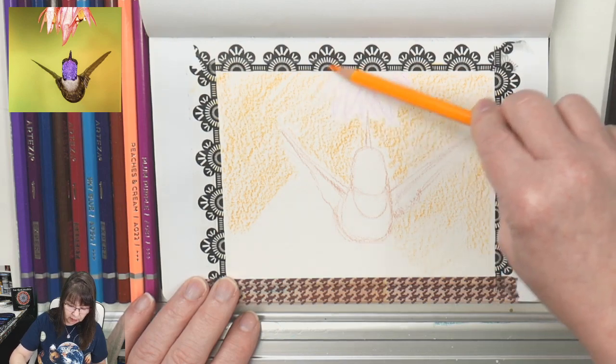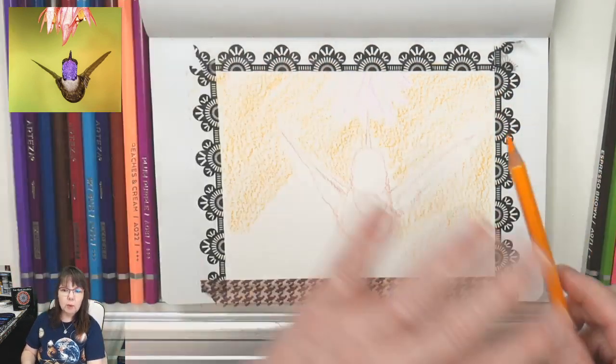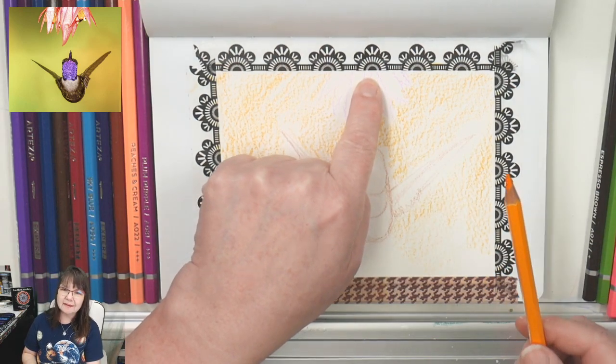I love how these pencils, when you lay them on their side, go down so smoothly. Don't take your pencil and scribble straight down on the tip — it wears your pencil off faster and digs into the paper. If you dig into the paper it doesn't dissolve as nicely and you can't get the color to move around as well. The watercolor will go only where you get the paper wet, so I'm not going to get the hummingbird or flower wet yet.